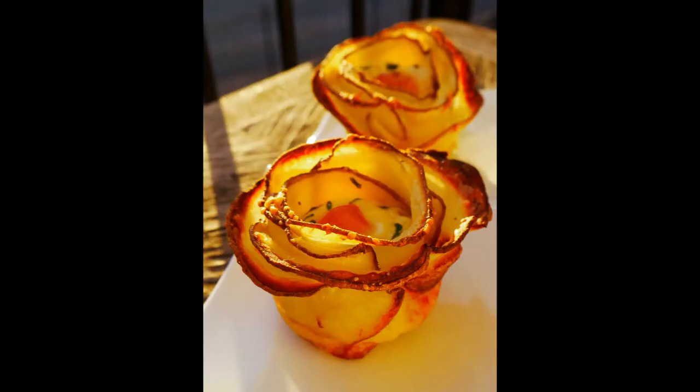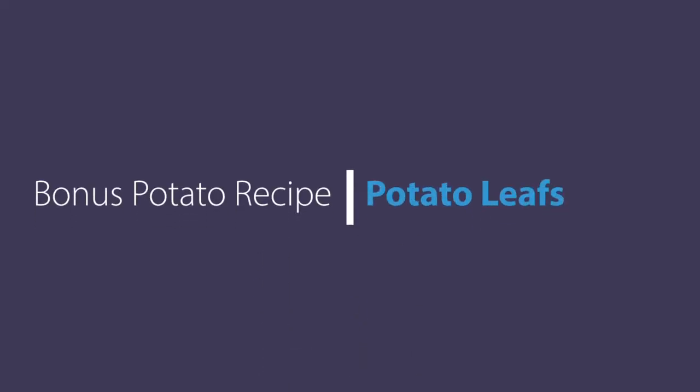And there we go. Isn't that really cool? Hope you guys enjoy that — give that a try. It's just a really beautiful thing to put on your table when you're doing a brunch. Let's move on.